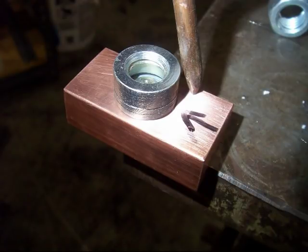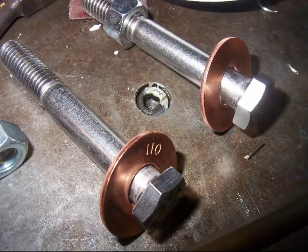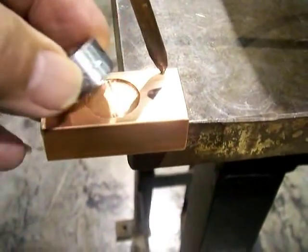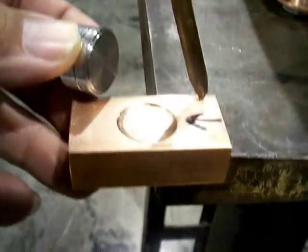Silver brazing sometimes can be stronger than welding, and sometimes it's the way to go when you've got a lot of contact area that you can flow silver braze material into, or you've got areas where really you don't have room for a weld, like on this job.